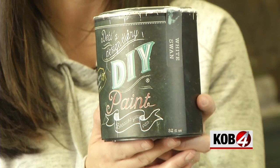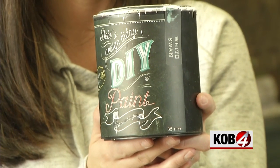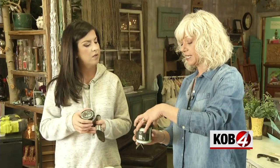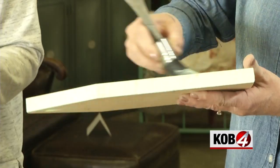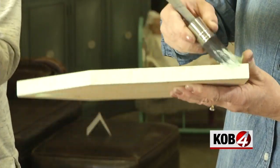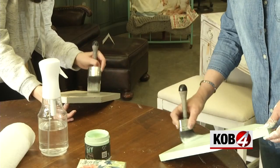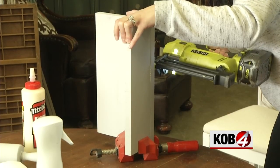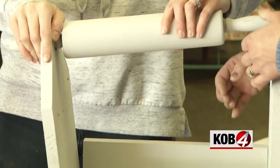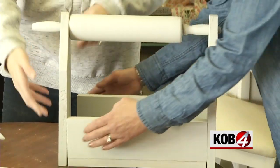Time for paint. We are going to be using Debbie's Design Diaries clay-based chalk paint. Being that it is clay, it's super thick. And the best part is it's made in Santa Fe — you'll find it at Melanie's shop. We did two coats of the chalk paint. Once it dries, assemble it with wood glue and a nail gun. It's much easier to assemble with two people.